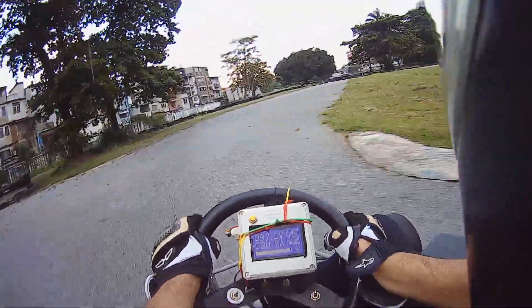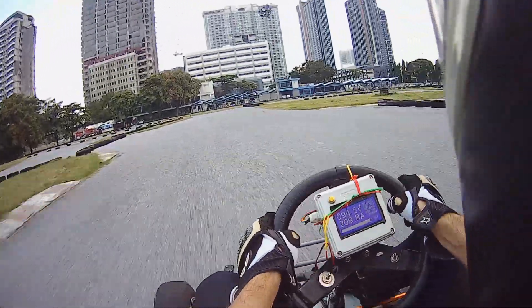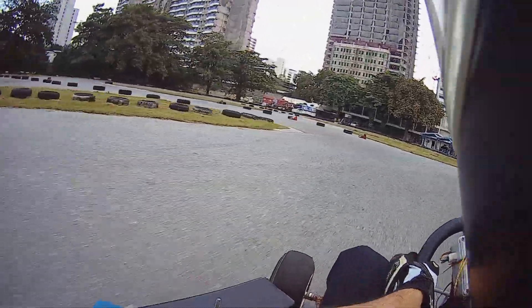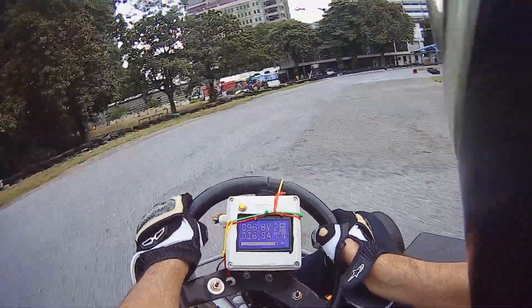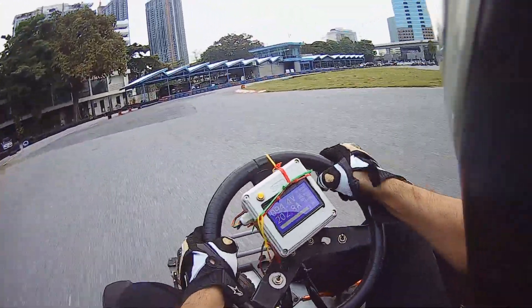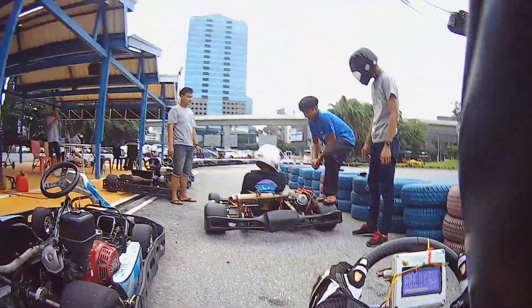Push the limit so you make your go-kart better — that's the whole point, to make your vehicle better.